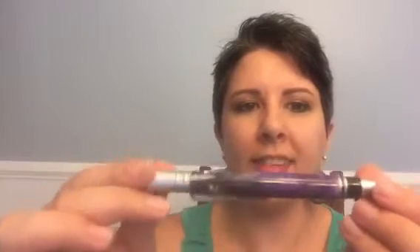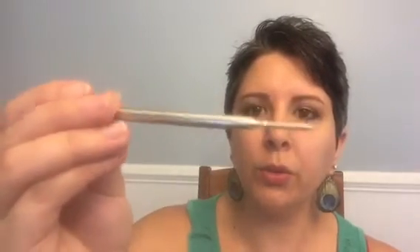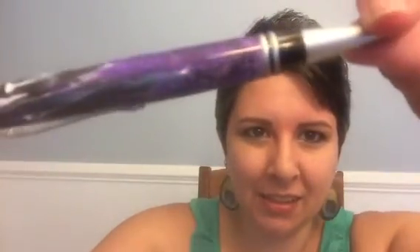The pens I got to review are all refillable. They'll take Parker, Cross, or Schmidt refills, which is nice because when you go to refill it you can choose what point you want. They all come fully loaded and ready to use — the exception may be the fountain pens, I'm not sure those come with an ink cartridge, but I can't say for sure because I don't have one. They are just exquisite — I love the uniqueness and the detailing.